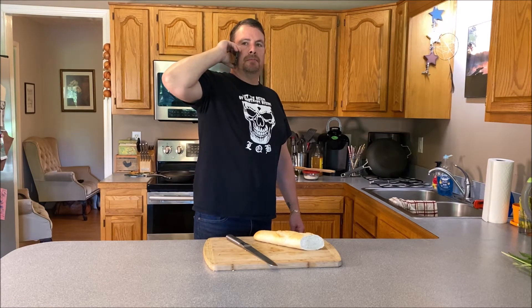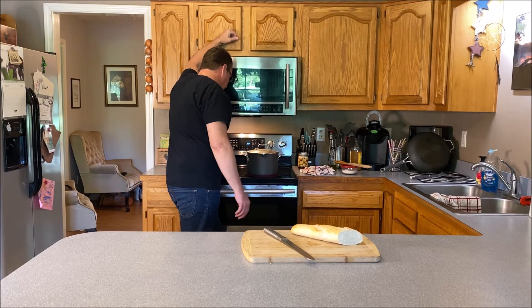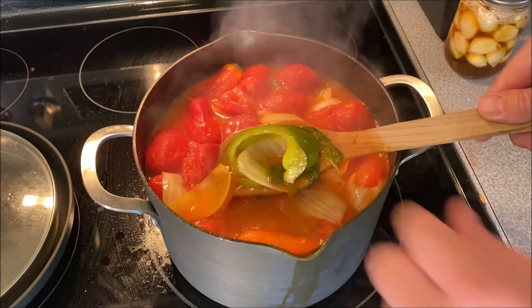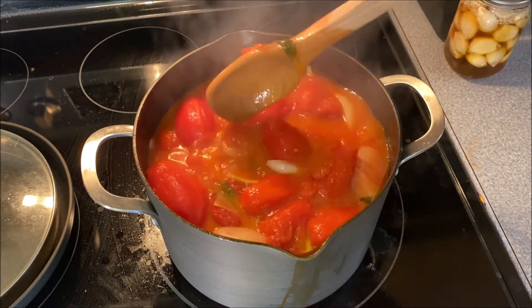No, I can't come outside and play — I'm making soup. Tomato soup. You want to come over and eat some? We're about halfway through. You're going to look for the tenderness of those peppers. They're still a little stiff. We want them to sweat down a little bit more. But we're looking good.